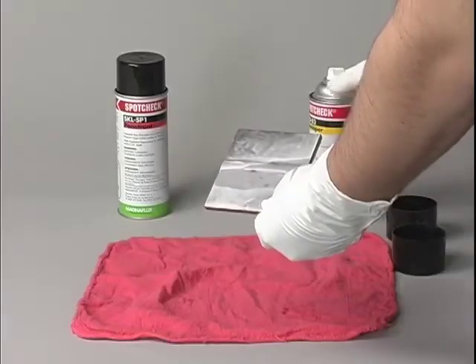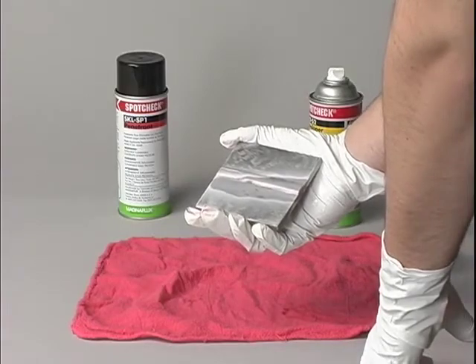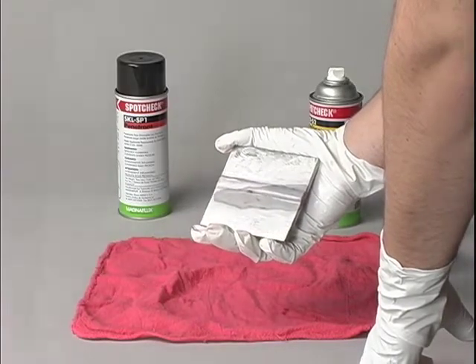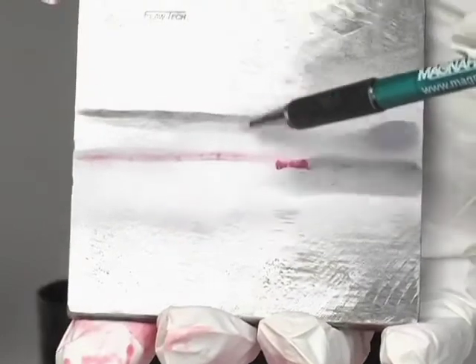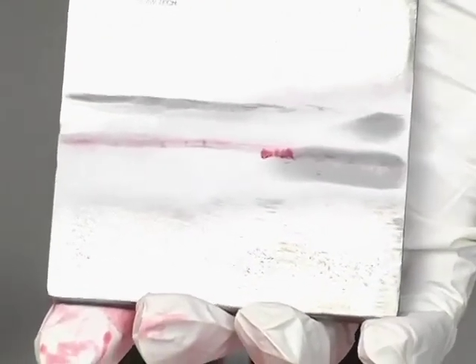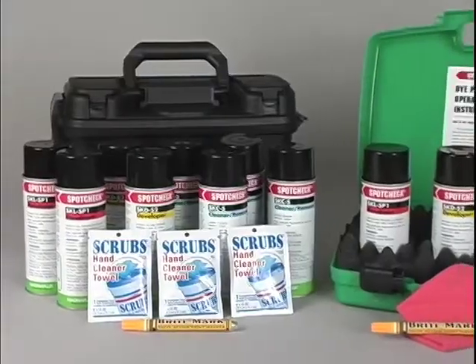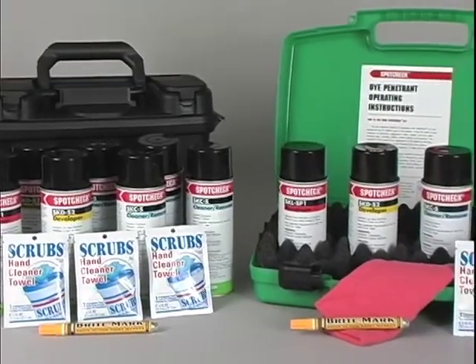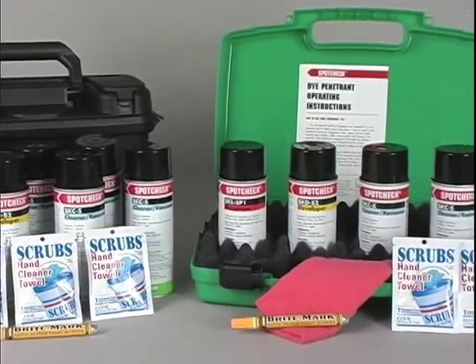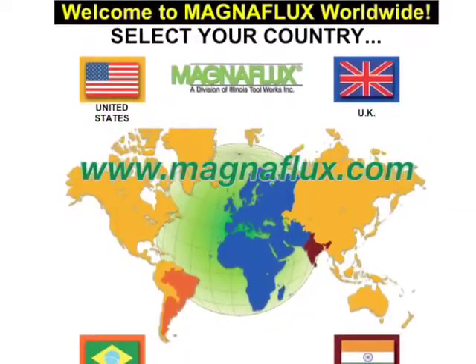Step 5 is to inspect the part. Large cracks appear quickly as vivid red lines; small cracks show up a few minutes later. If the crack is wide and deep, the red indication will be correspondingly large. SpotCheck materials are available in portable kits, which include everything you need to perform inspections. For more information, please go to our website.